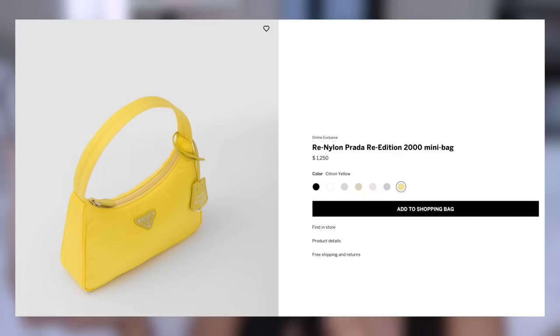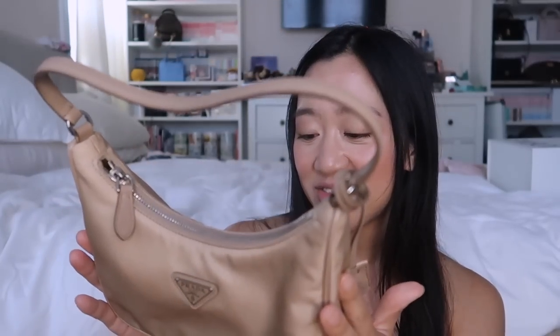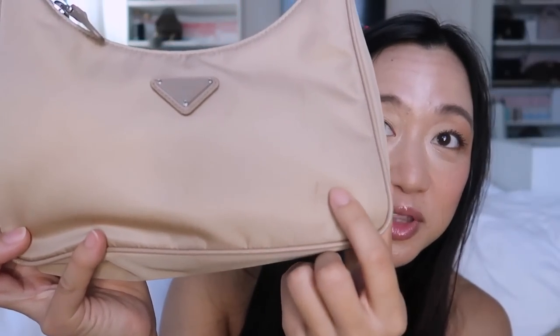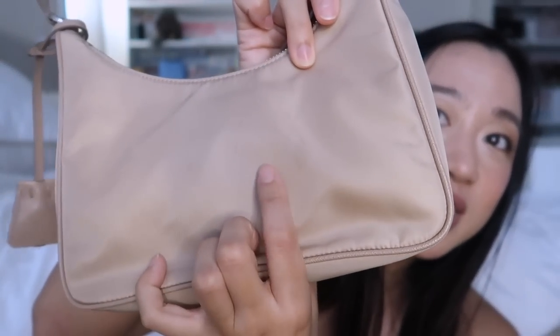That was a very long speech! The next bag that I brought to Japan was my Prada 2005 Mini. The difference is it has the Saffiano strap, whereas the Mini Re-Edition 2000 is just the fabric strap. This is kind of my 'I don't care' bag — unfortunately I've received so many stains on this, and there's one in the back that I tried to get rid of but it's still there.